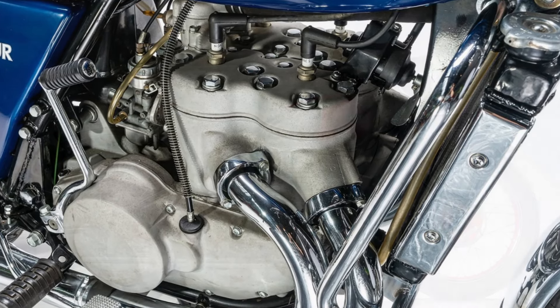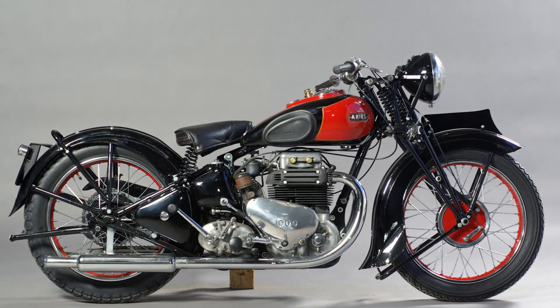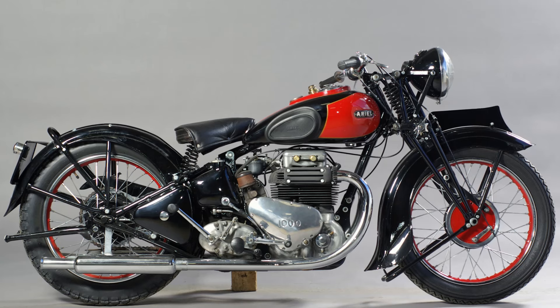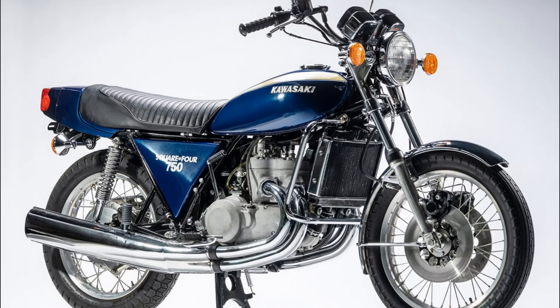Of course, Square Four engines were nothing new. The Ariel Square Four existed many years before this, and the Ariel was a pretty good bike too, by the way. But the Ariel was a large capacity four-stroke, and Kawasaki knew that two-stroke engines were far superior to four-stroke engines when it came to weight and outright performance.